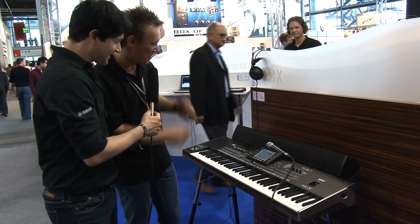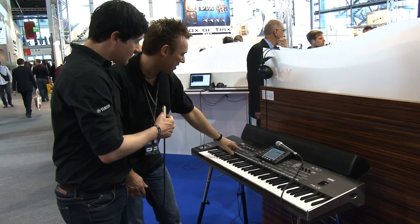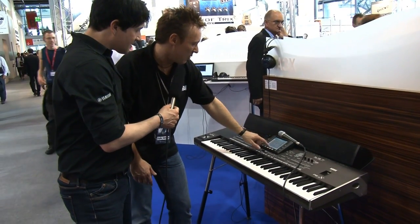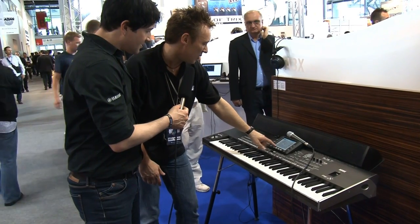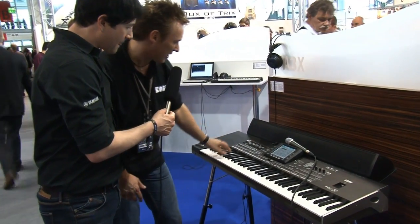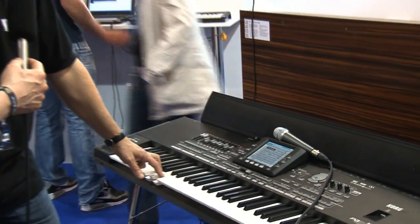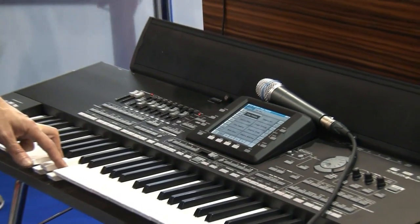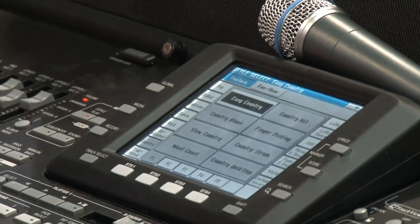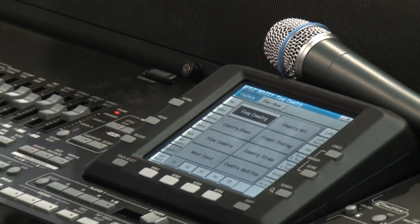The vocalizer is really, really amazing. I want to show some styles — we have a wonderful country group. There's an easy country style, a wonderful take-it-easy style. I'd like to sing for you but we have no microphone connected here.